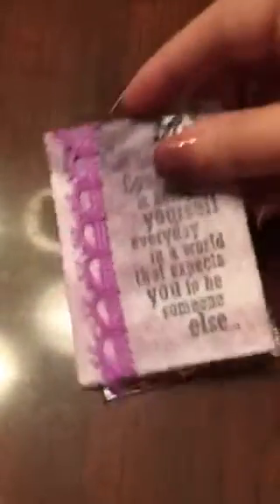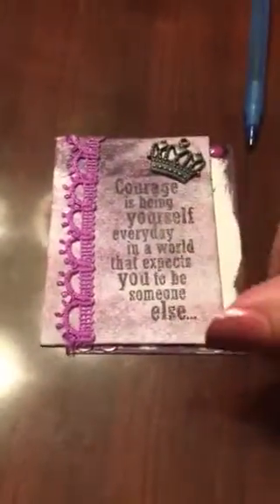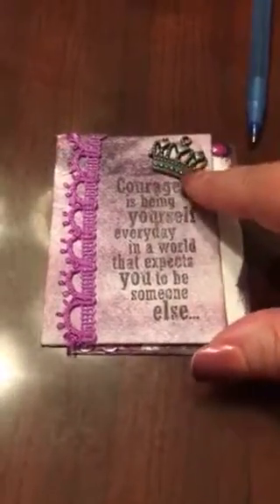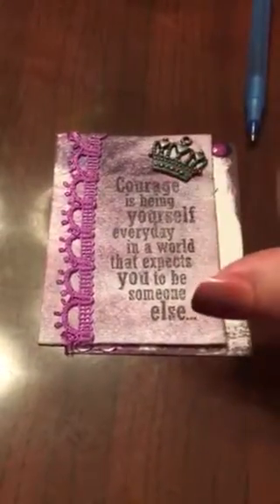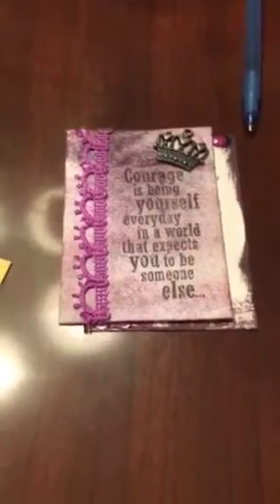Here is my second one — this is just a little bit of lace and again a stamp. I think this is a Tim Holtz stamp, and I put a little metal piece on it.